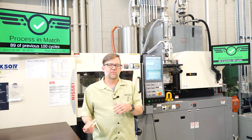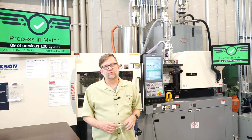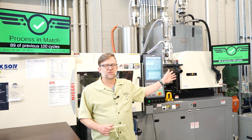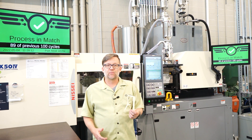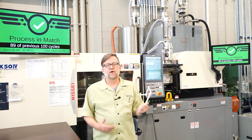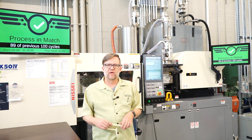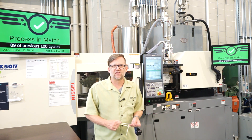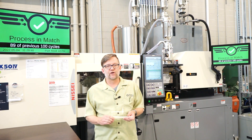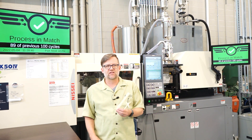Some of those can be monitored in just pure numbers, and we can create a template. A template is a visual that tells you at a glance whether the cavity pressure conditions are where they were when this mold was making good parts previously. Something I like to say is that constant machine conditions usually make the same parts, but not always. What does always make the same parts is the same plastic conditions.